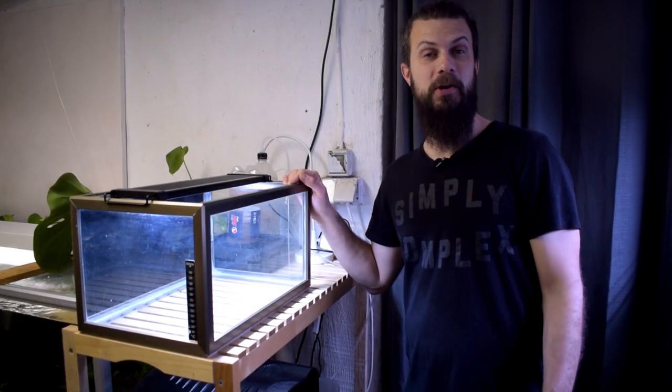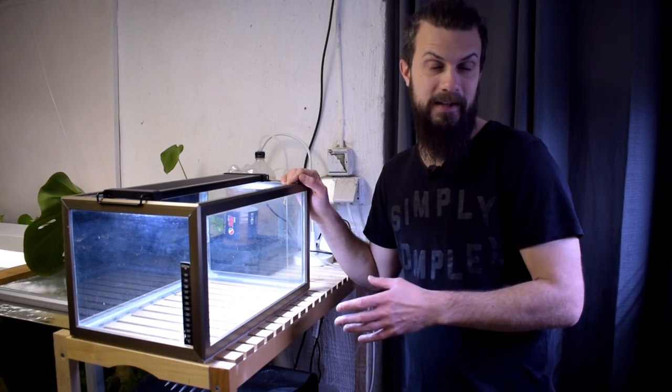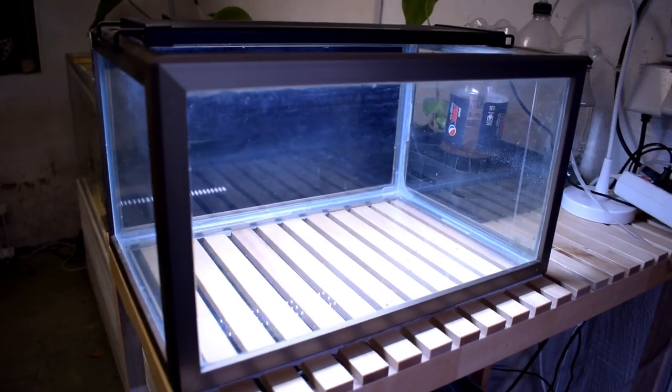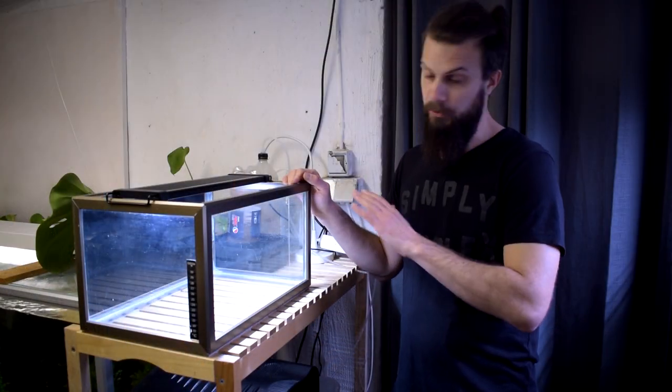I spared you from having to watch the whole cleaning process of this tank — nobody wants to see that anyway. This is actually about creating an aquascape, not tearing it down and cleaning the tank. Now this is as clean as it gets. This is an old used tank, so it has its flaws, but once it gets filled with water we won't be able to see those small flaws anyway.